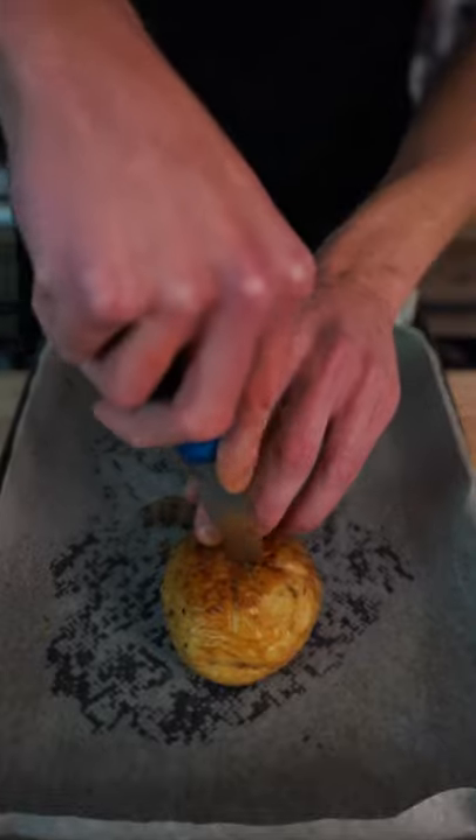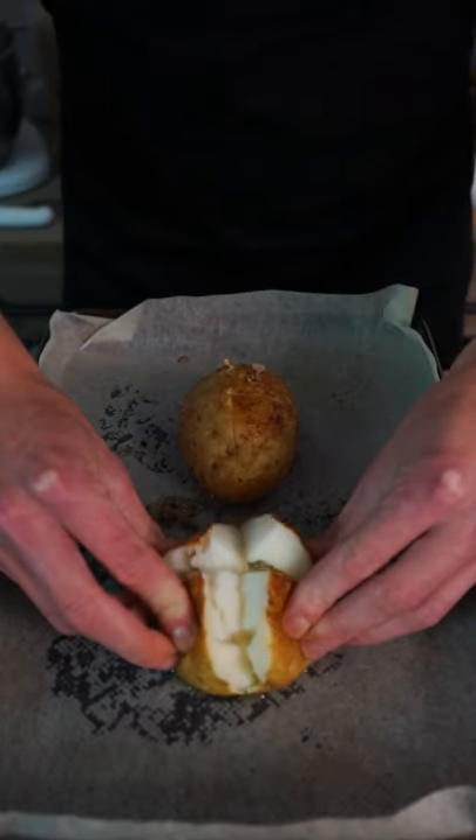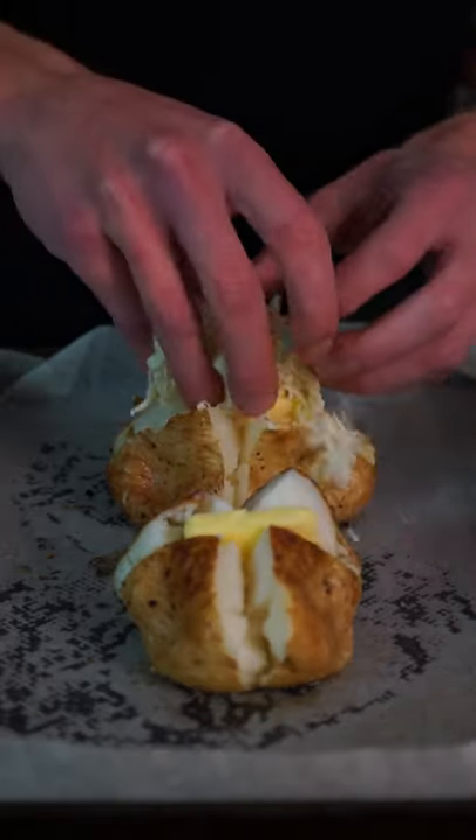Next, cut a cross into the top of each potato and press down on all four corners to open it up. Pack in one tablespoon or 14 grams of salted butter and top them with the cheese, then grill or broil them on the middle shelf for 10 minutes at the same temperature.